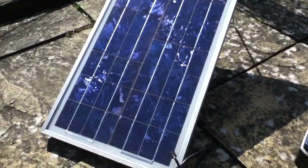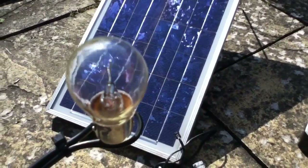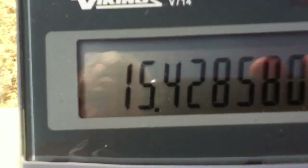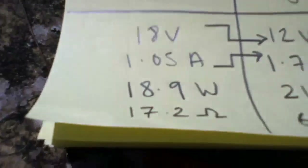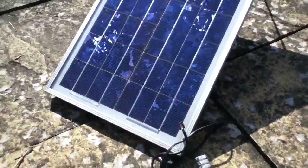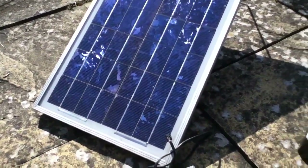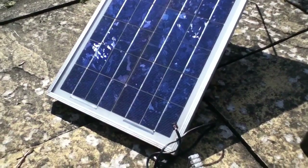I could solve this mismatch problem by using an 18 volt bulb. An 18 volt bulb would have a resistance of about 15 ohms, which much more closely matches the 17 ohms of the solar panel. But 18 volt bulbs are not common, and finding an 18 volt 21 watt or 20 watt bulb is not going to be possible.